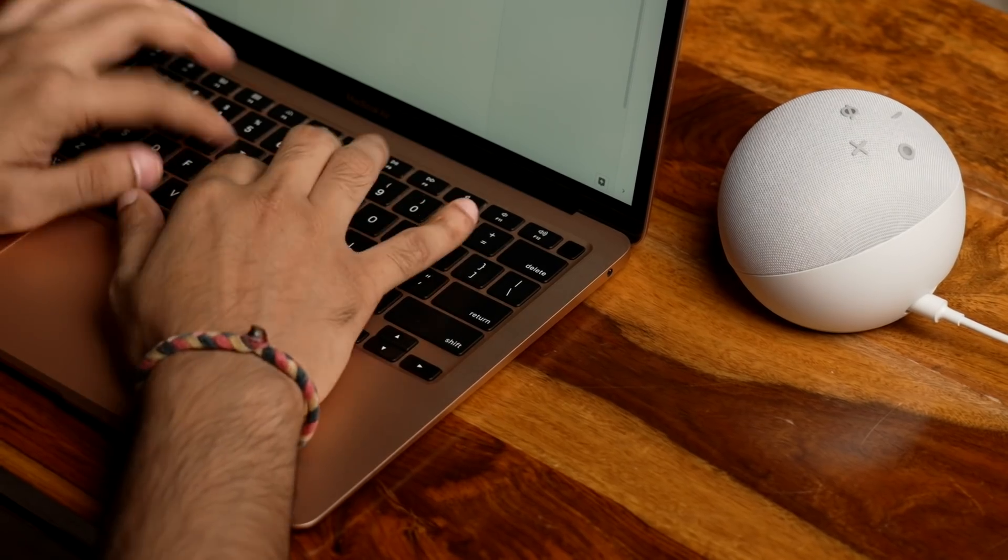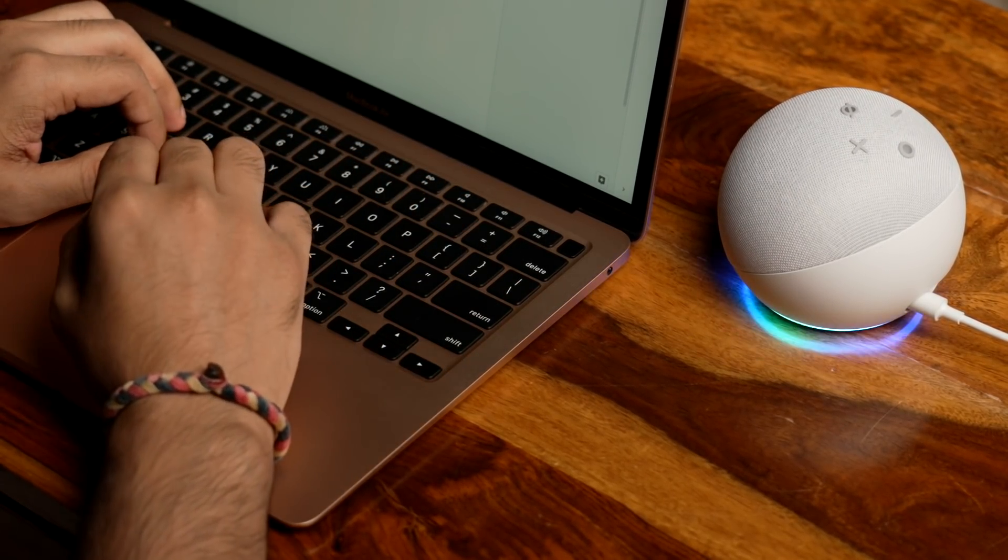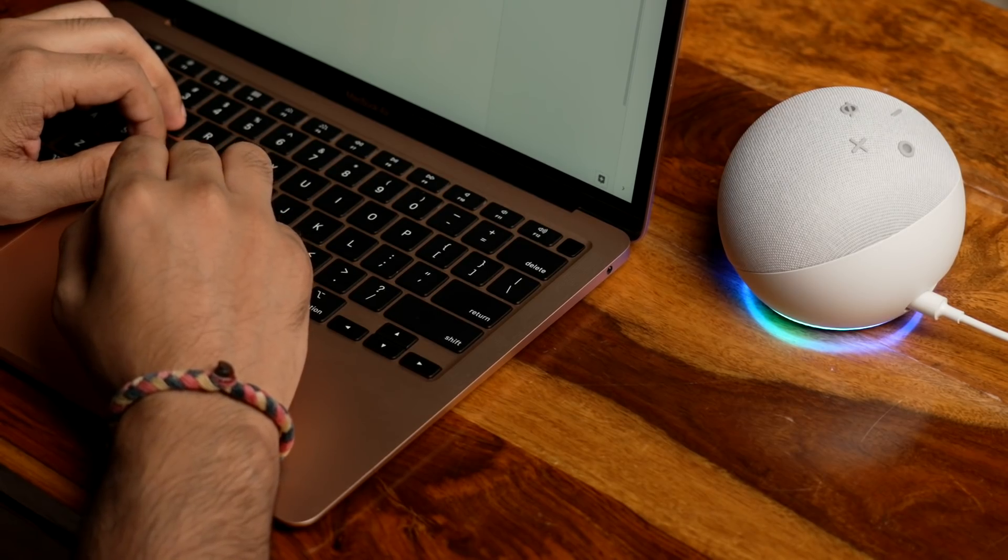One thing I find extremely useful is setting reminders and making lists via my Echo. I don't need to use any third-party app for this — my Echo automatically reminds me. For example: 'Alexa, remind me to get eggs in the evening at 5 o'clock.'